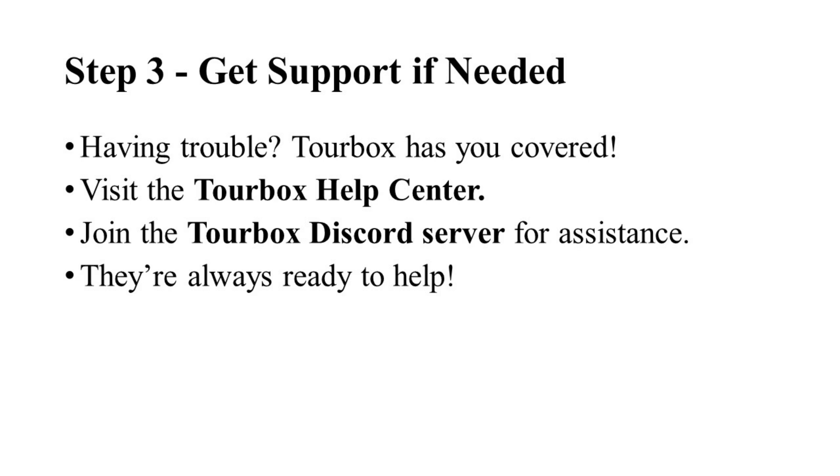That's it! With these simple tips you can enjoy a fully compatible Stremio setup using TourBox. Hit the like button and share this video with your friends, and subscribe to the channel for more guides and tips. Thank you for watching!